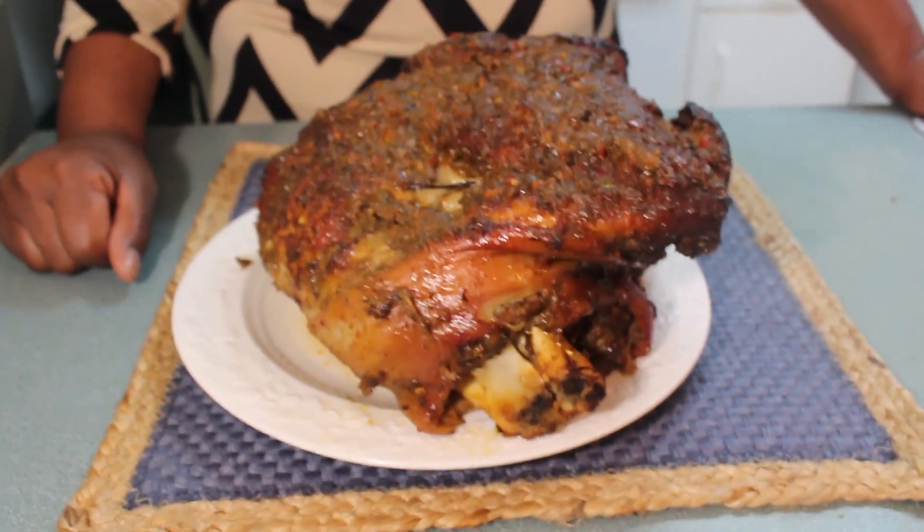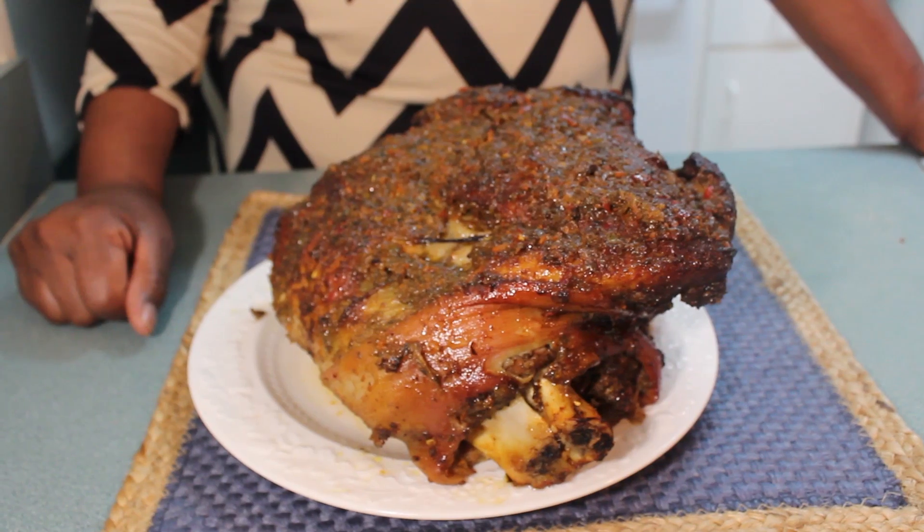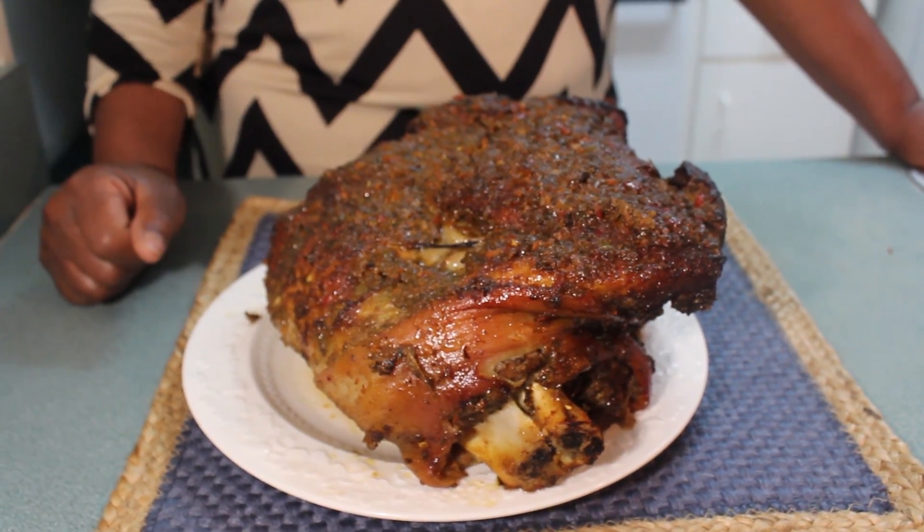The pork shoulder is all done. Here it is — it looks yummy. I cooked this in the oven for three hours and then I put it back in to brown. What I forgot to tell you was to baste it. So when I put it back in the oven I kept opening it every few minutes and basting it — putting some liquid on top to make sure it didn't dry out. I did that for an hour. So altogether it's been in the oven for about four hours. It is done.